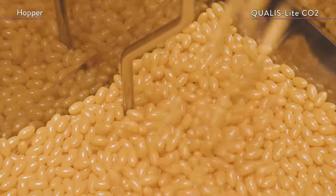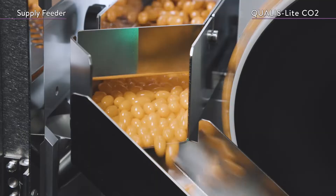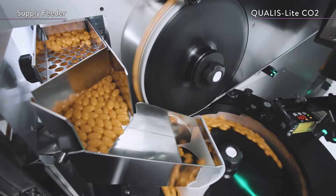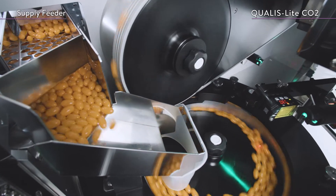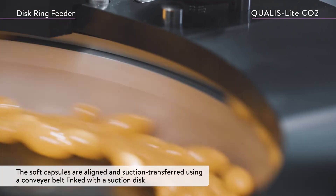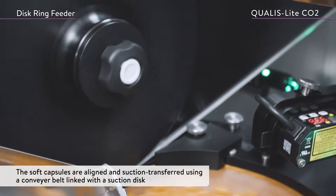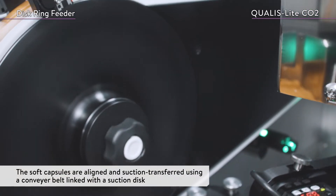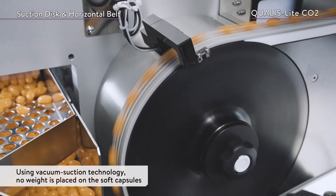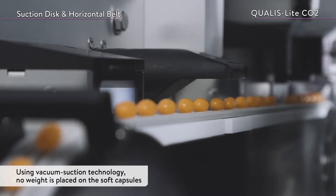The soft capsules are fed into the hopper and constantly stirred to prevent them from sticking. They then pass through the supply feeder to the disc ring feeder, where they are aligned and suction transferred using a conveyor belt linked with a suction disc. Since the soft capsules are transported using vacuum suction technology, no weight is placed on them.